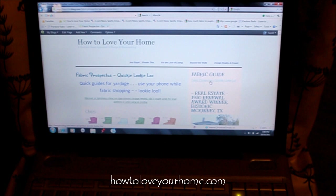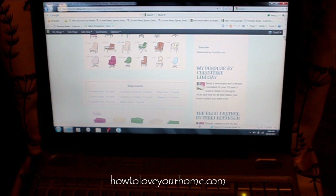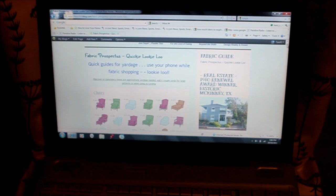Click on it and it will show you how much fabric you're going to need. It has an upholstery guide, slip cover guide for sofas, chairs, and ottoman. It actually has guides for drapes and just about anything you would need. So check it out at howtoloveyourhome.com and we'll go through the process.